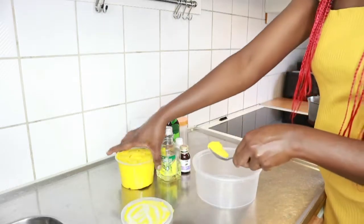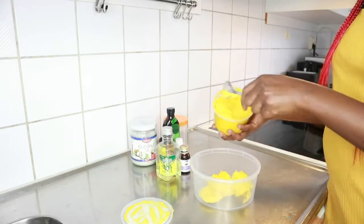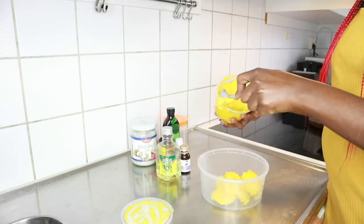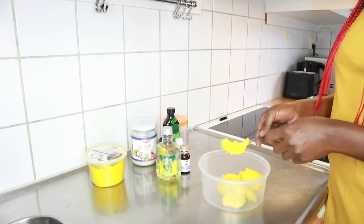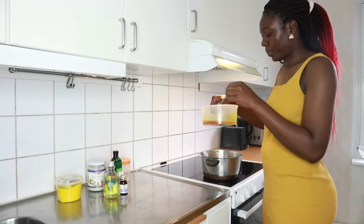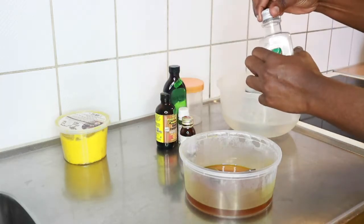We'll start by collecting our shea butter. Normally I use the whole container — I go for a whole year. I normally take about three tablespoon scoops; no particular measurement, but this quantity will take us about three to four months before it finishes. All you need to do is melt it inside warm water, and this is the shea butter already melted.